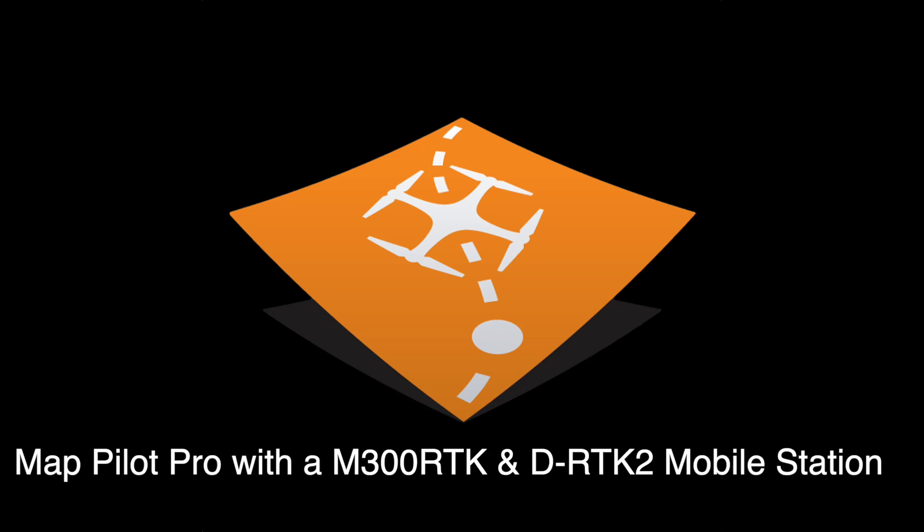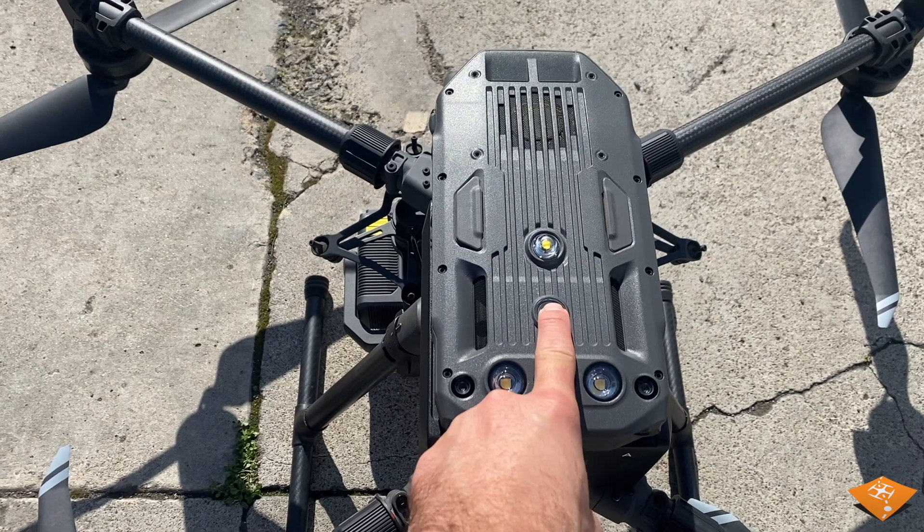MapPilot Pro is designed to work with the M300 RTK and a D-RTK2 mobile station. Follow these steps to ensure a successful mapping mission.